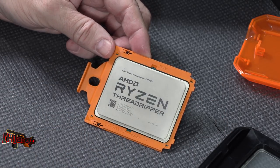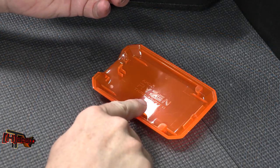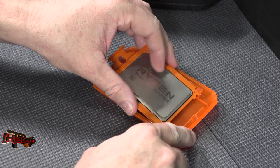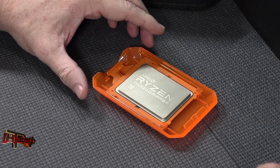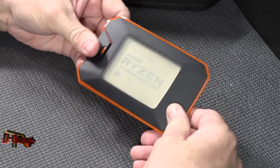Obviously these will all work with X399 motherboards. And if you were wondering, here's the little tray that slid out — it slots right back into place with a little key right back here, giving this a nice safe place to keep the CPU.